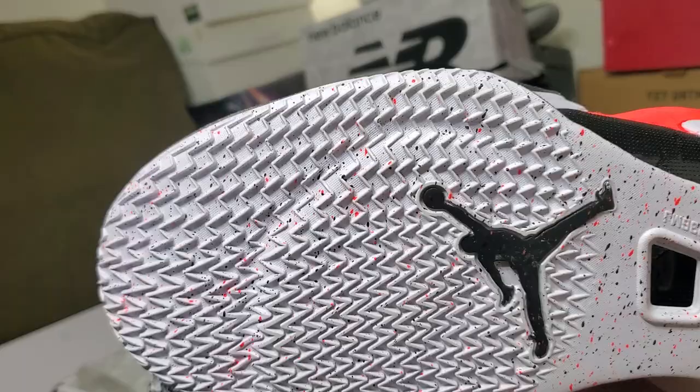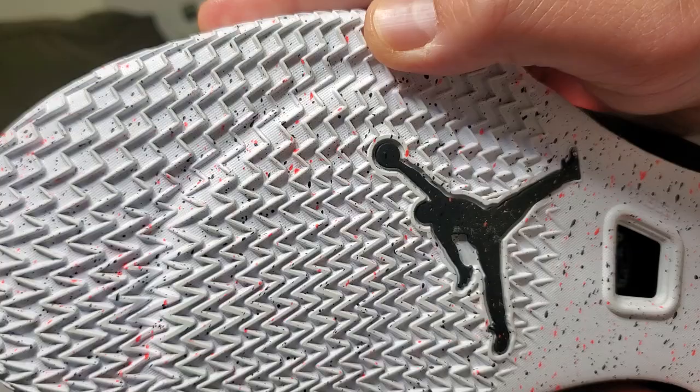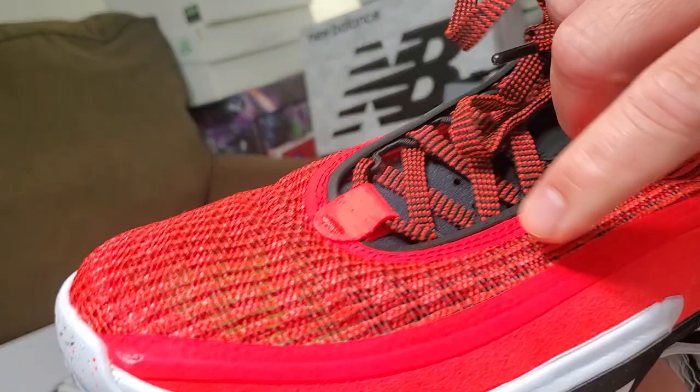Basically, the traction of the Jordan 36 is one of the best — no slippage. I've used it for about eight games and look at that, it wasn't harmed or anything. It's a tough rubber that grips to the hardwood.